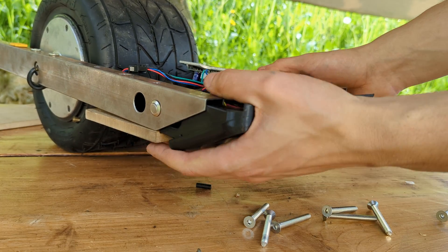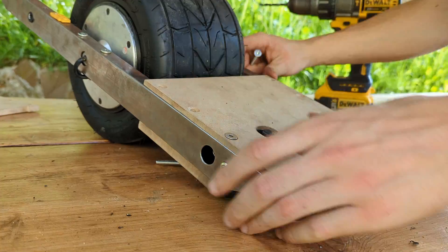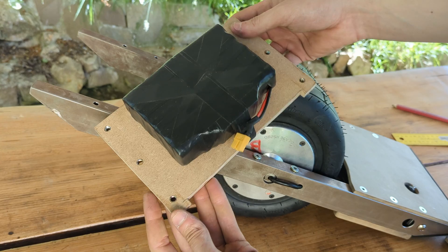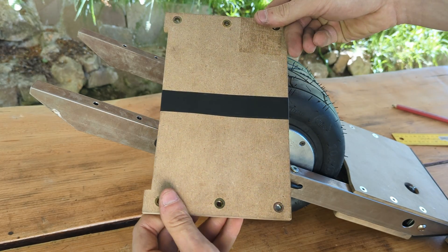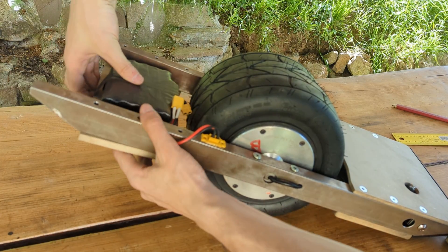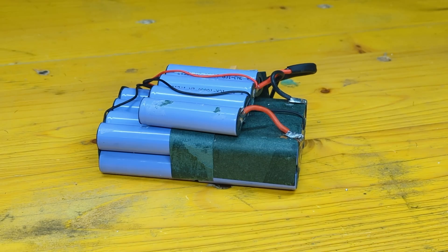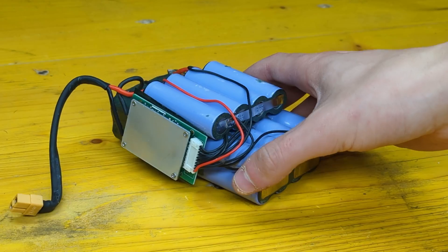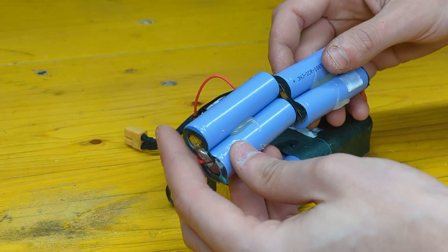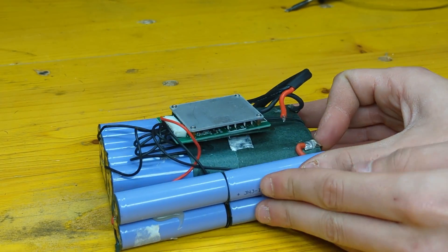With everything in the right position, we can slide the 3D printed front bumper and screw the front footpad permanently together with six M6 countersunk bolts. The same procedure can be done with the back battery box, in which the battery can be strapped in place with some tape. The original hoverboard battery was modified by moving the four top cells to the side to create a slimmer battery that perfectly fits inside the board.